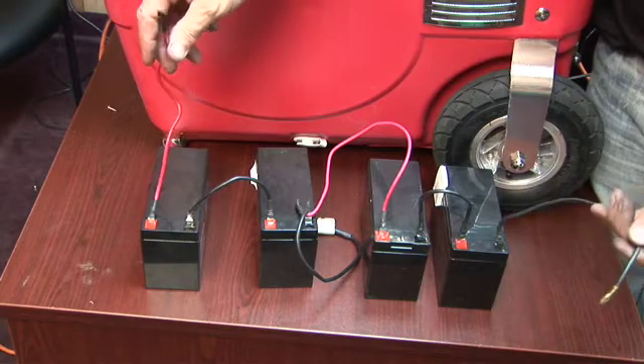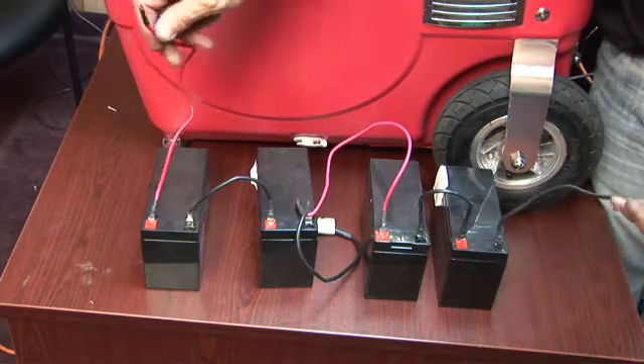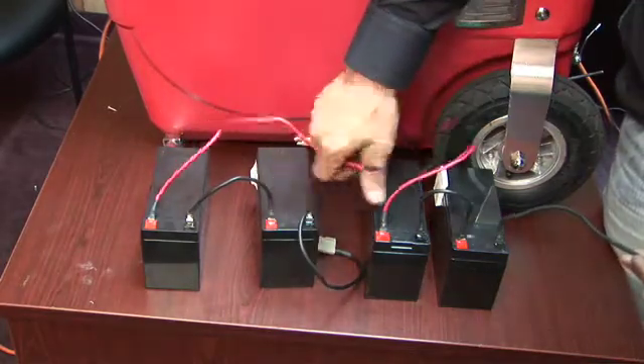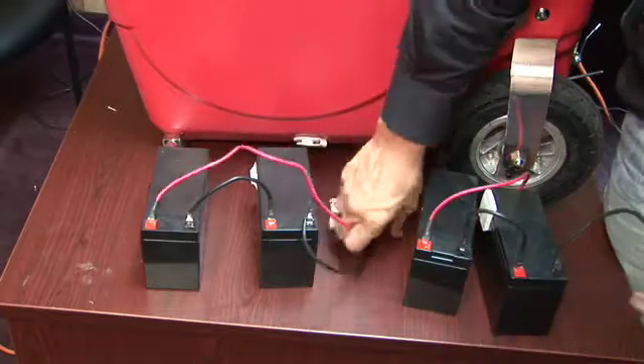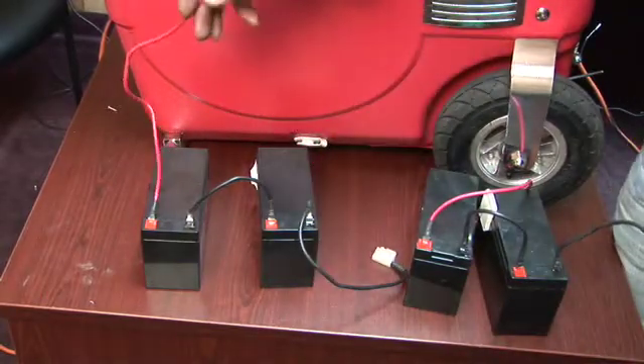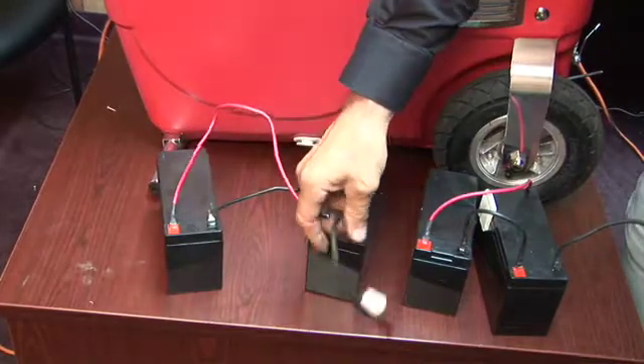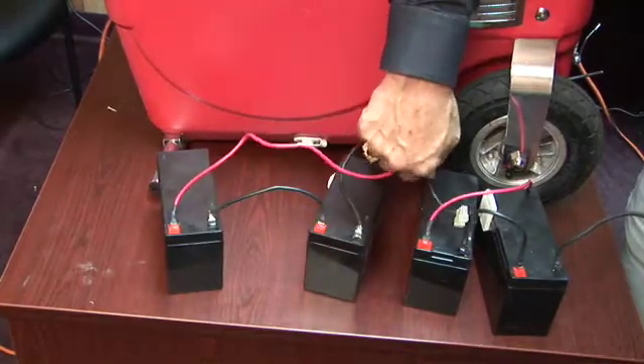So it's really quite simple. We put everything in series to keep boosting the voltage up. Two batteries gives us 24 volts. All four batteries in series brings it to 48 volts. Three batteries, if we cut this off and hook this up here, would be 36 volts.